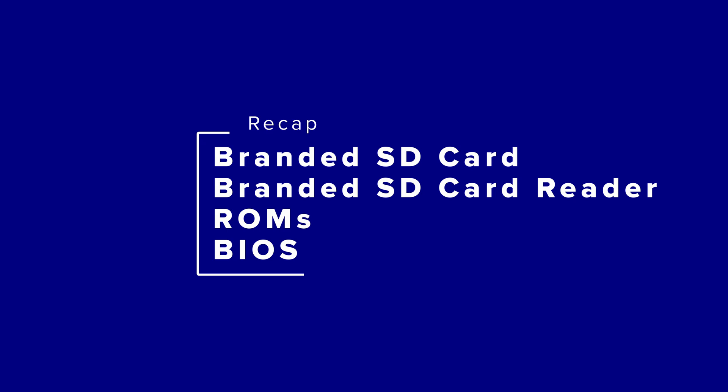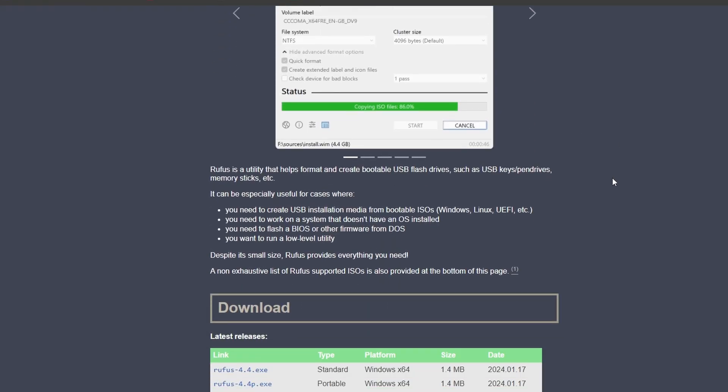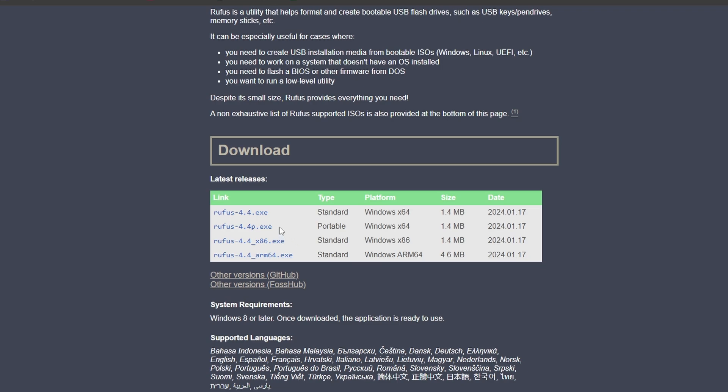Okay, so you have your SD card, SD card reader, and ROMs and BIOS library ready to go. As far as software goes, the two things we need are Rufus and 7-Zip. Head to the rufus.ie website and download the portable Rufus tool — this is going to help format our SD card as FAT32.